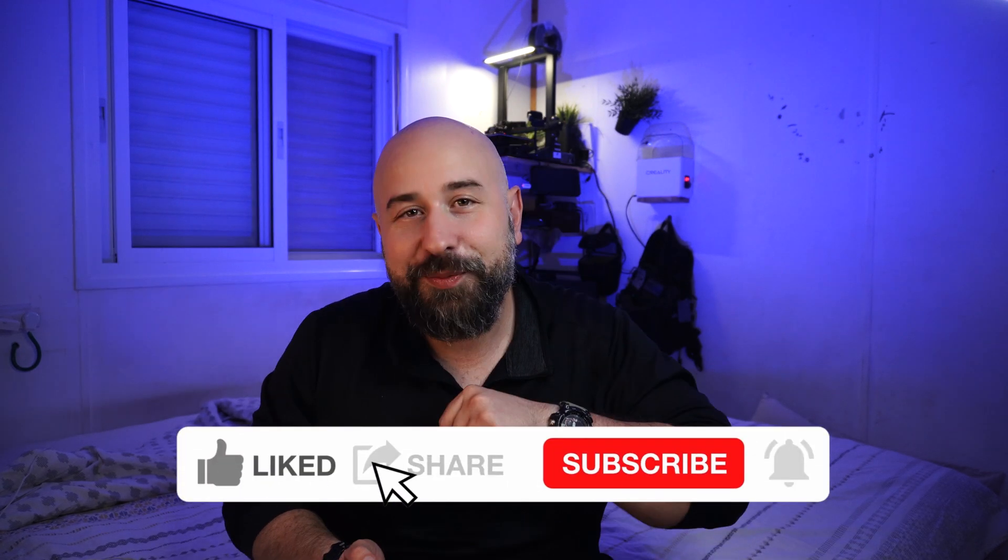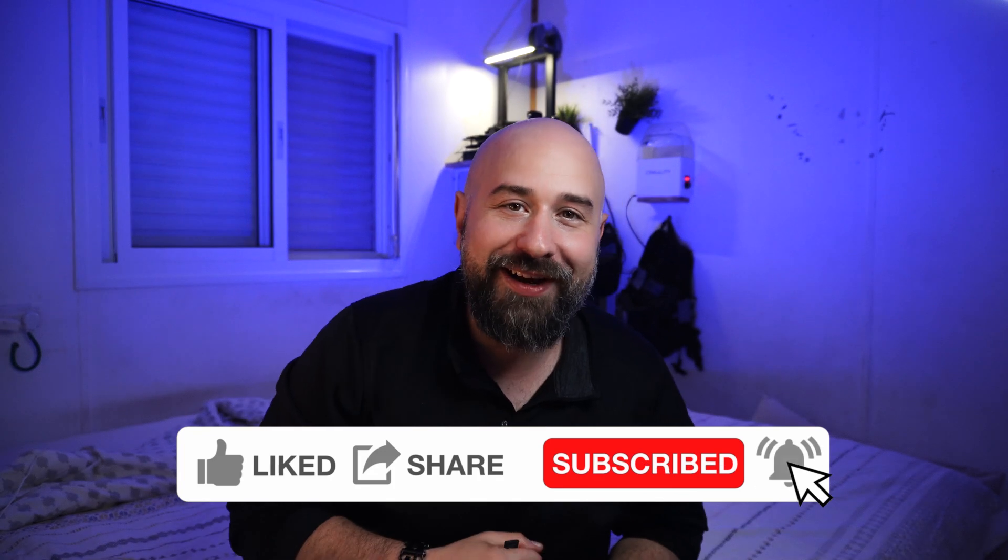Once I finish printing the knife and cleaning it up, it's time to see what it can do. If you're enjoying this and want to see more tutorials and product reviews, maybe consider subscribing and hitting that like button so I can keep improving and sending out better content. Let's see what this guy can do!